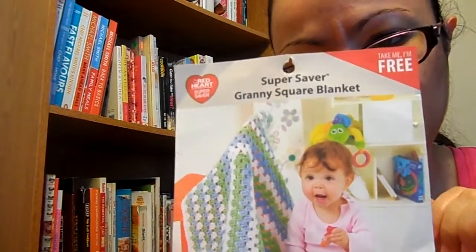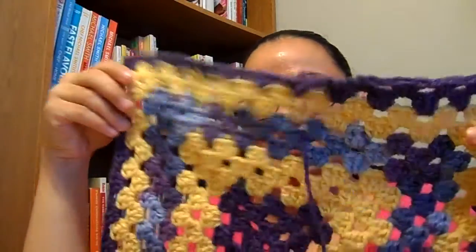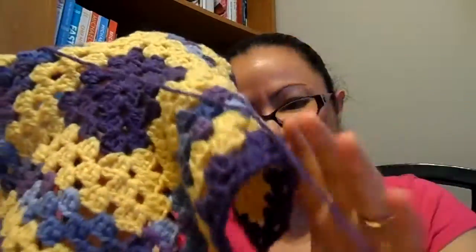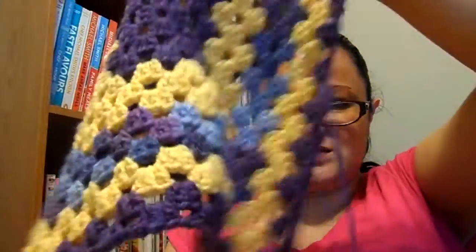Starting with a couple of WIPs. I believe I showed in a previous video that I wanted to start this granny square blanket. I've done a little bit on it here and there — just a few rows. I like how the coloring is coming out. I decided not to put the purple and the variegated too close together because it would be hard to tell them apart. So I'm putting yellow in between every color, and I think that's turning out pretty cute. The final size is supposed to be 36 by 36 inches, so I've got a ways to go yet. I'm going to have a lot of tails to weave in at the end and I'm really going to need some blocking.